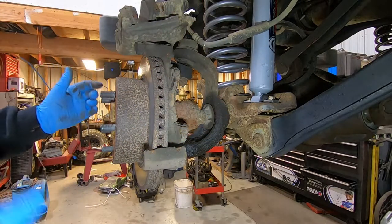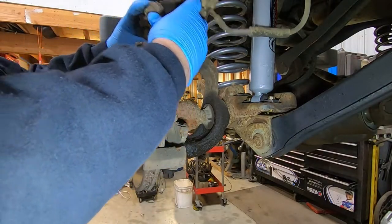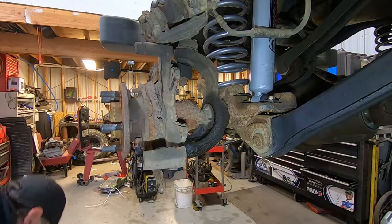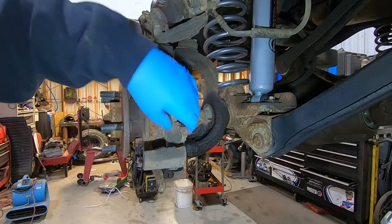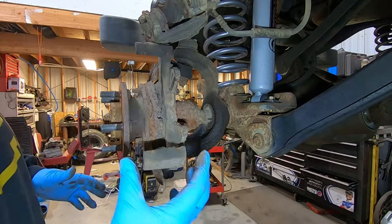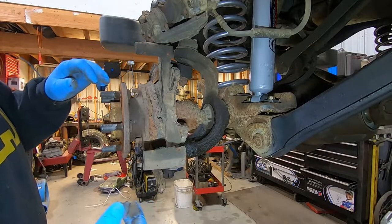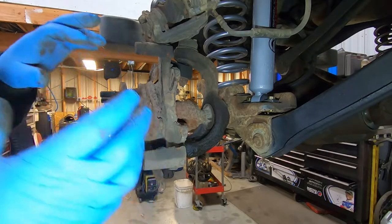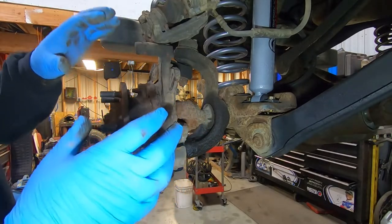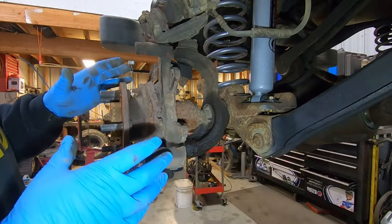Stick the caliper up there. To get the rotor off, all you have to do is just pull it off. What's nice about these Wranglers — and several others like the Grand Cherokees and Cherokees — is that the caliper bracket that retains the caliper is actually part of the knuckle itself. Whereas most vehicles have the caliper bracket mounted separately to the knuckle, Jeep integrated all that directly into the knuckle, which makes doing brake jobs on these things super easy.